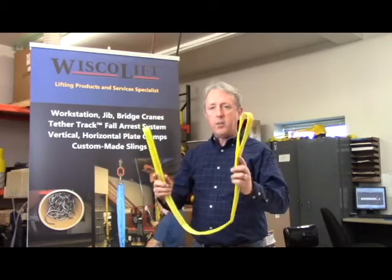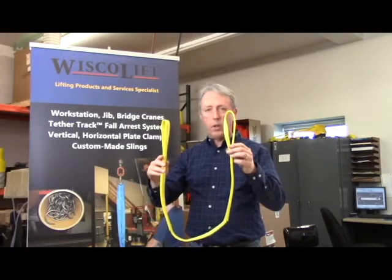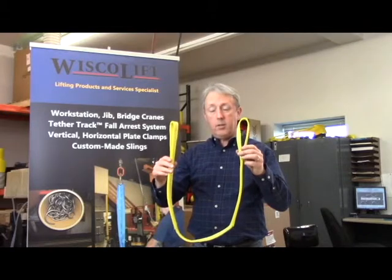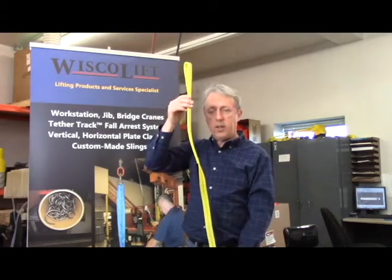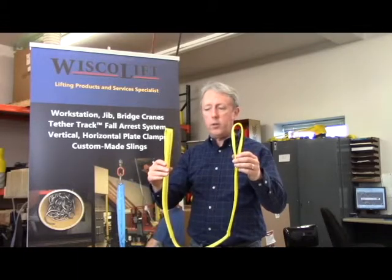In a basket hitch where the two eyes are in complete vertical orientation — what we call a vertical basket — it effectively doubles the capacity of this sling. Whereas the vertical hitch is 1,600 pounds, the vertical basket is capable of lifting 3,200 pounds.